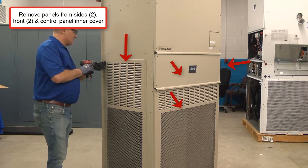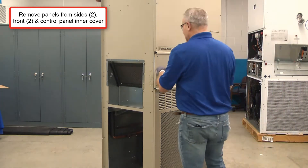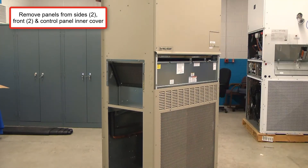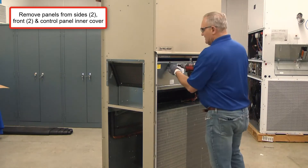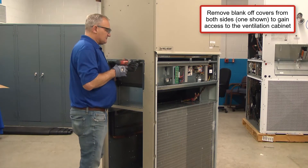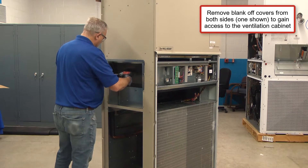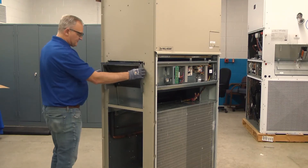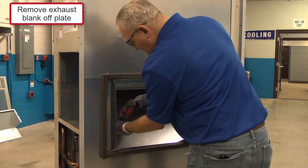Let's install an ERV. First thing we need to do is remove some panels — we need to remove panels from the two sides and two front lower panels, plus the inner cover to the control panel. Next, we're going to remove the blank-off covers from both sides. Only one side is shown to speed this video up, but to gain access to the ventilation cabinet, we have to open up all four sides. If the unit is already mounted, you can work from either of the two sides to gain access and remove that rear blank-off plate.